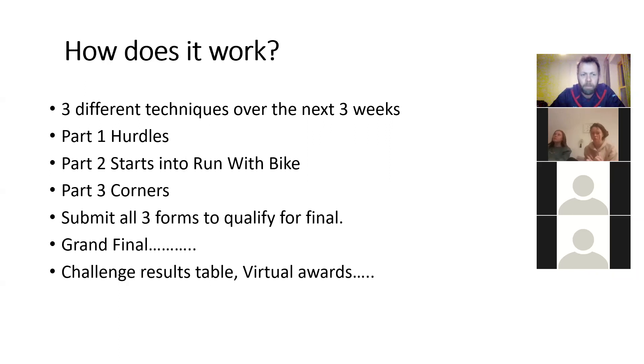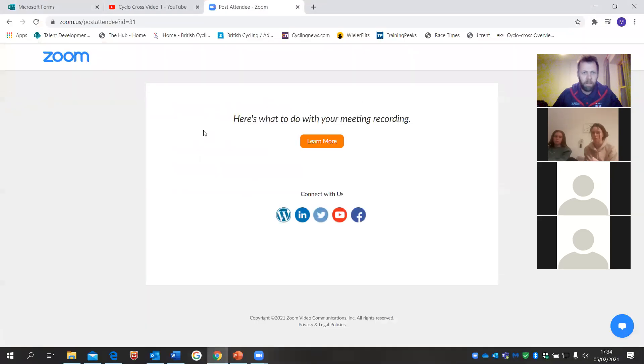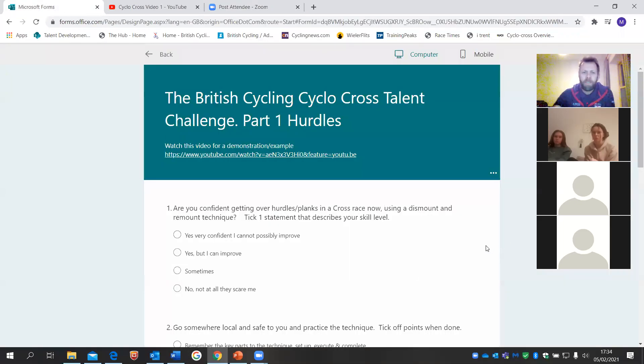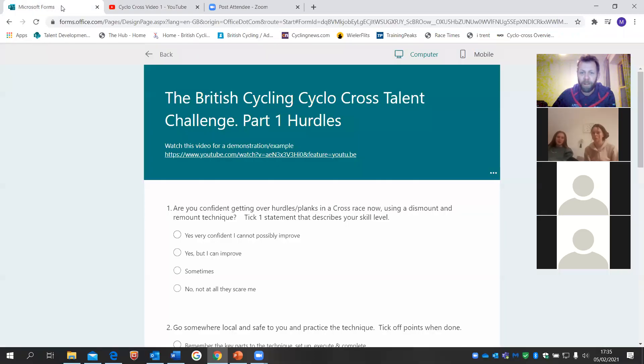We're going to get some sort of comparable result, put together a virtual table, and see how everyone's done — there'll also be a bit of video verification. Now let me show you the Microsoft Form. At the top you'll see a link to the YouTube channel. I'm not going to play the video now as it'll likely crash everything, but it's a really good video of some of the junior GB riders doing the simple planks dismount and remount. About halfway through it flips to the other angle and goes into slow-mo — a great reference of good and some average techniques.